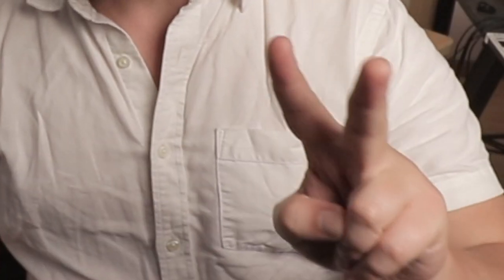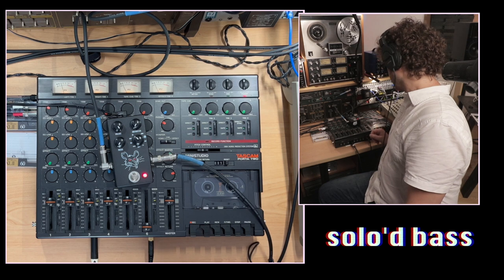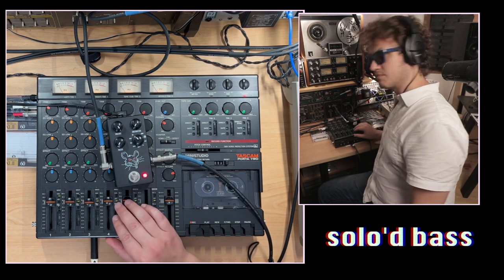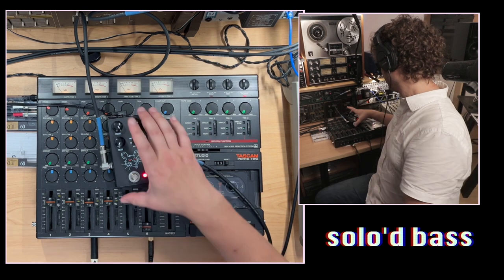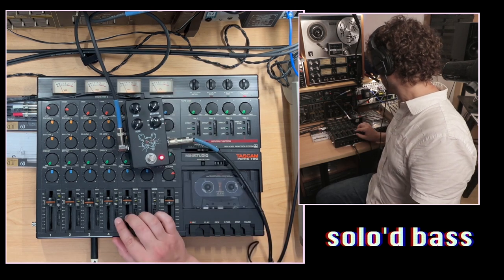First, I'm going to show you how to get that gnarly tone itself. And then second, I'm going to let you into my brain about how that bass line came to be. Let's first just listen to the soloed bass from the original track, now released on Spotify and all the streaming platforms. Soloed bass. What are your first thoughts when you hear that bass soloed? It's a hairy, dirty, hairy bass tone.